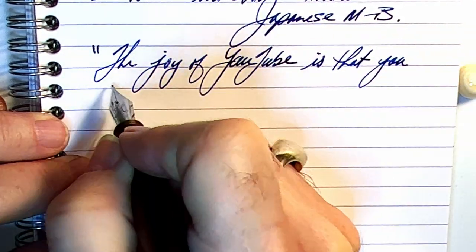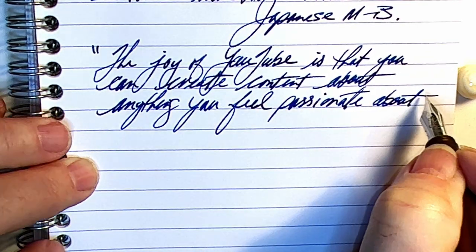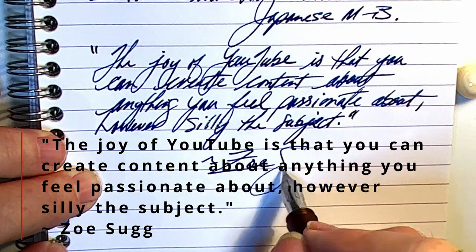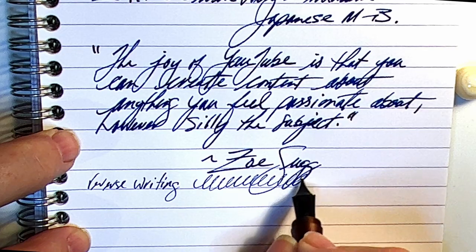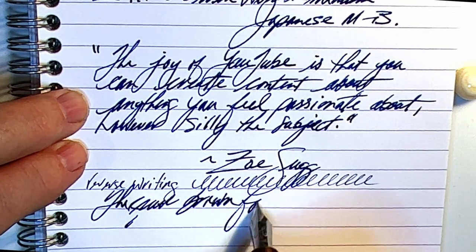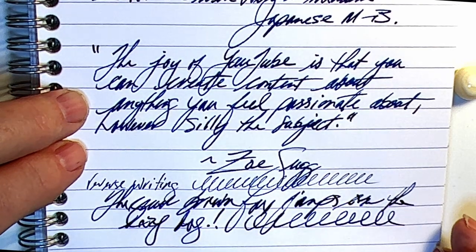And for some reverse writing, there's a lot more drag on the page — not exactly scratchy — but that feed is actually keeping up, much drier of course. And for some quick writing, absolutely no issues with the feed at all.